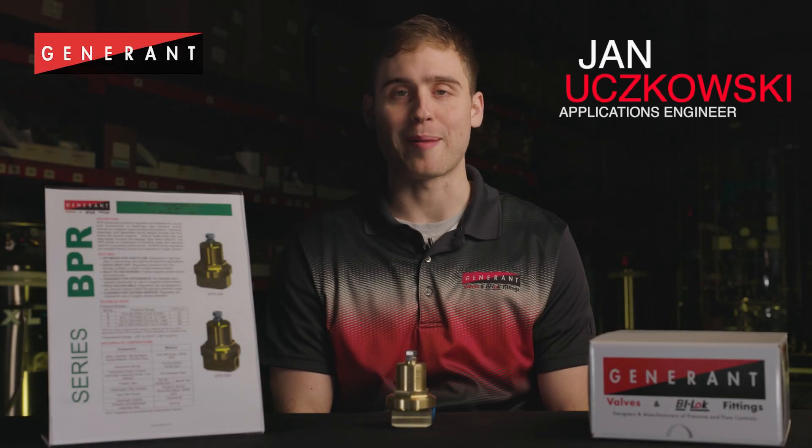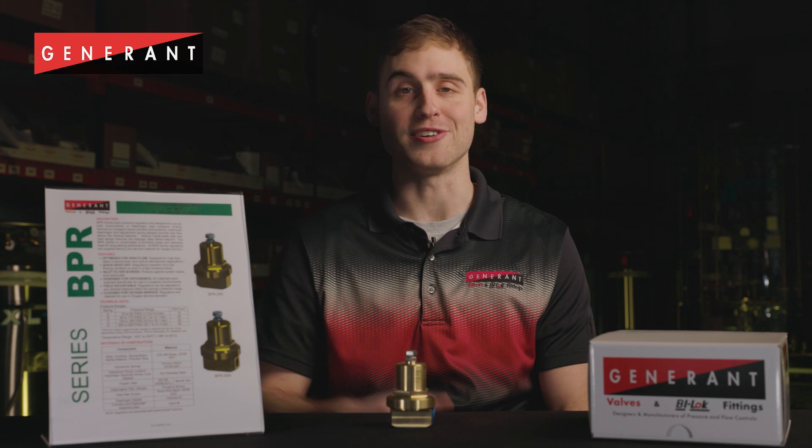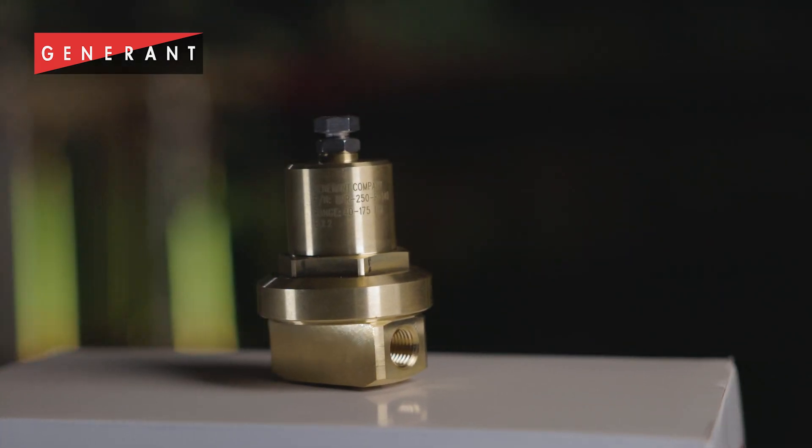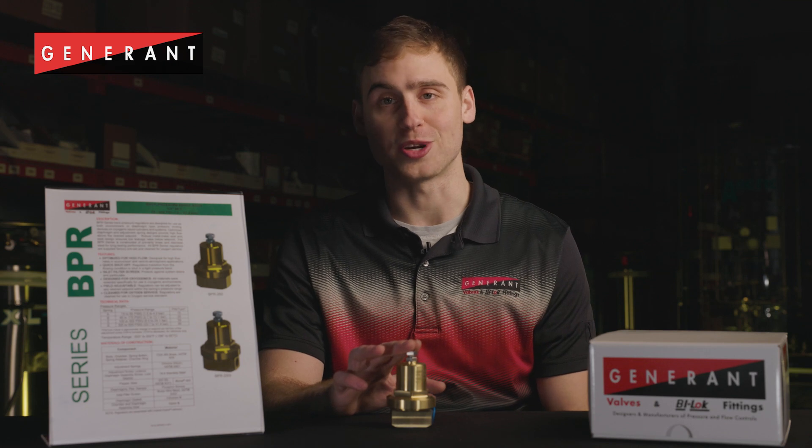My name is Jan Urchkovsky, and I'm an applications engineer at Generant Company. I'm here to talk to you about our BPR series regulators. BPR series regulators are miniature back pressure regulators rated for use in cryogenic service.